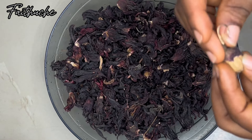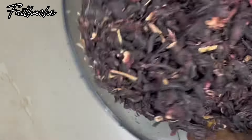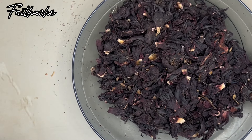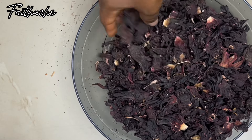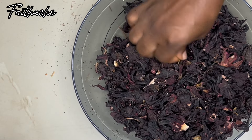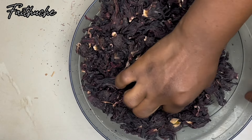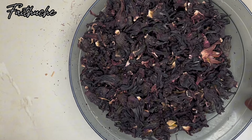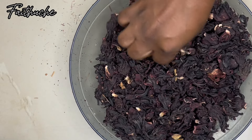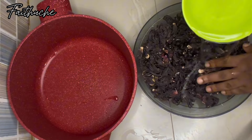This is my hibiscus flower — that's my zobo — and it's going to serve as the main purpose of this drink. With zobo like this, you have to pick out the dirt because most times it comes with dirt. That's what I'm doing here — just picking out the dirt, and then I'm going to rinse it and put it in my pot before I add the rest of the ingredients.